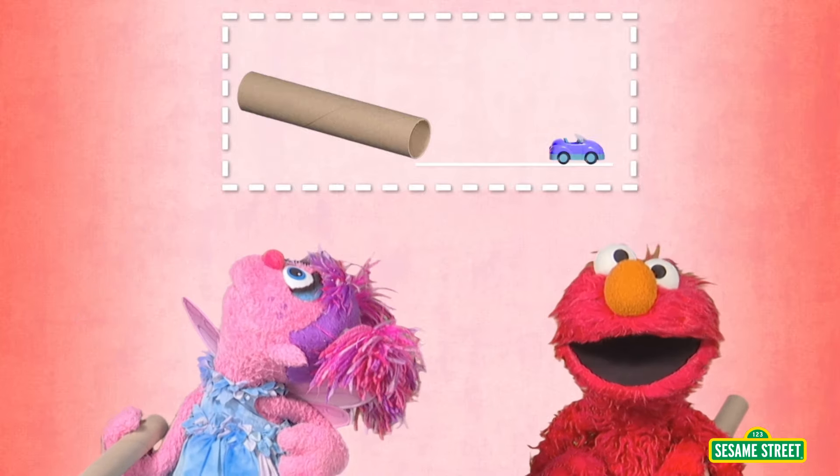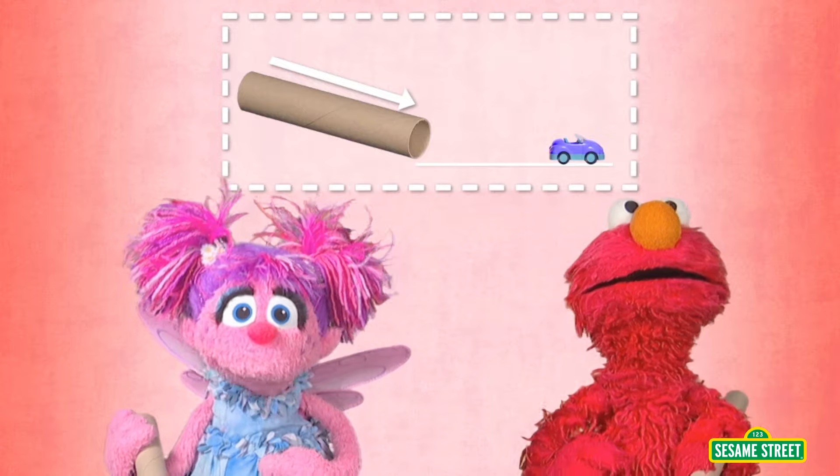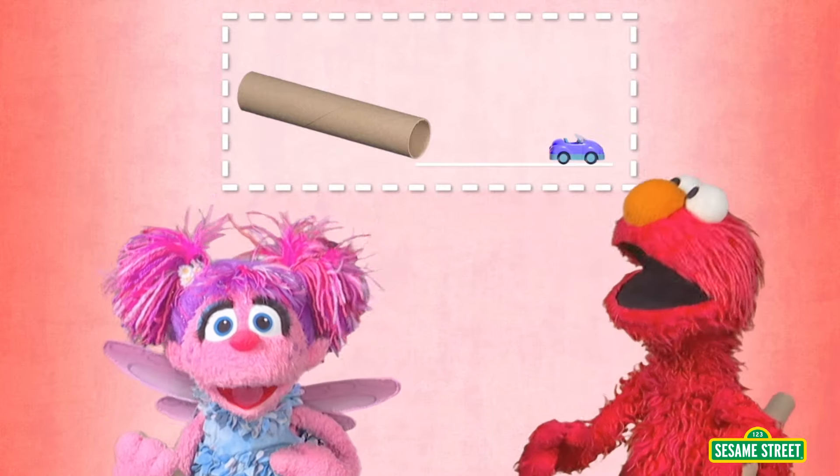What's a ramp? A ramp is a tool that helps something go from high to low or from low to high. Oh, yeah!